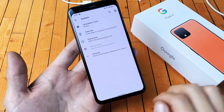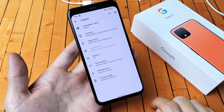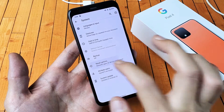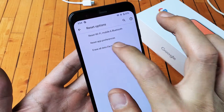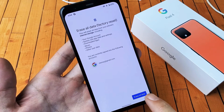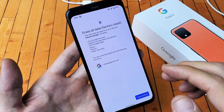Go ahead and tap on System, and now you want to tap on where it says Advanced. Tap on that, and now you want to tap on where it says Reset Options. Tap on that. Now at the very bottom we have Erase All Data — factory reset. Go ahead and tap on that, and then click on Erase All Data, and that'll proceed to do the factory reset.